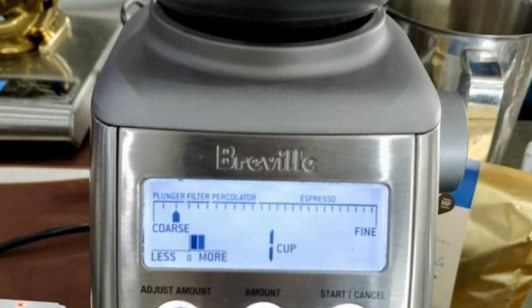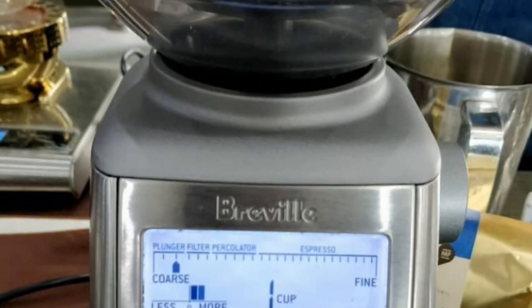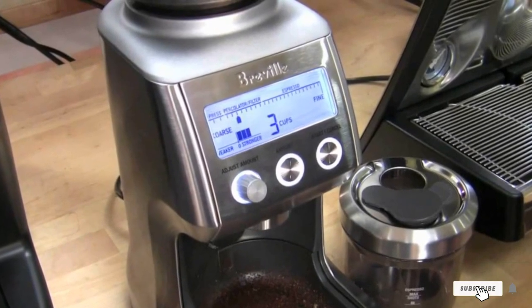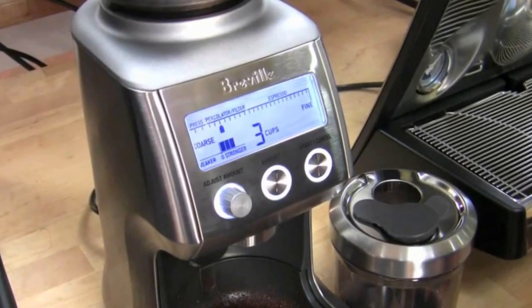The most unique feature of this grinder is its attachment for portafilters, allowing you to grind the coffee directly into the filters you use in your espresso machine — so long, measuring and filling with a scoop.